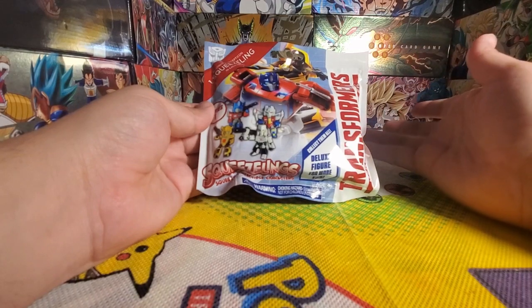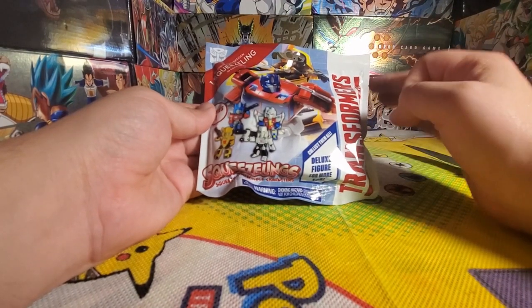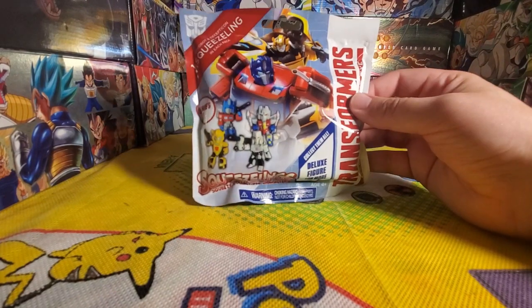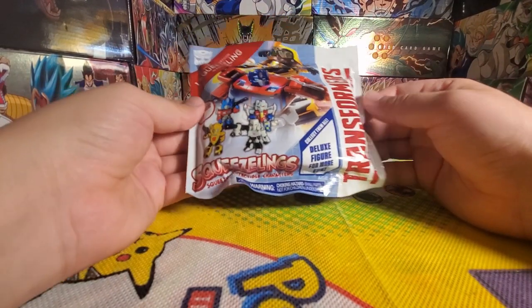Hello viewers and welcome to today's episode of Disappointed Dragon. Continuing the theme of shorter single item videos, this is another blind bag that my brother bought me while he was out. I'm actually fairly excited for this one.